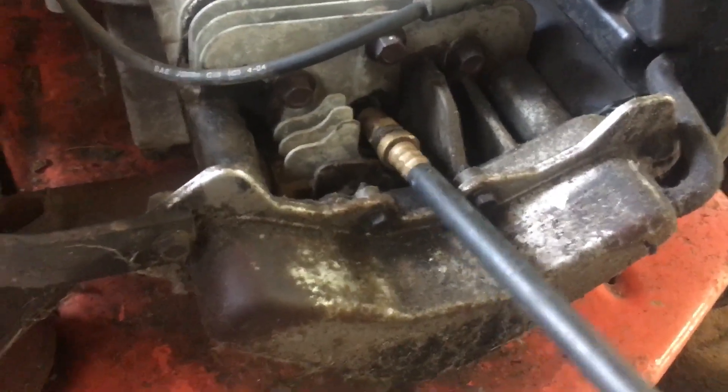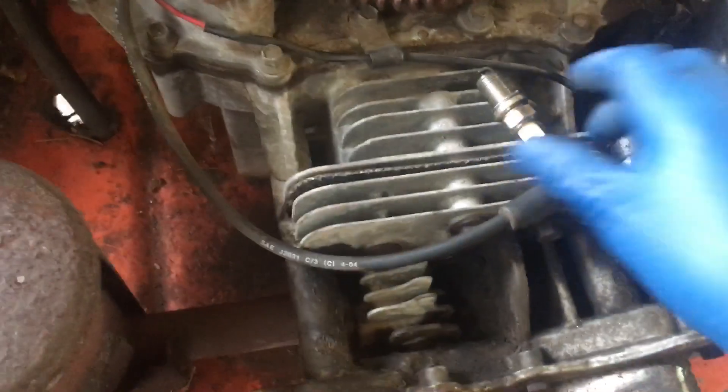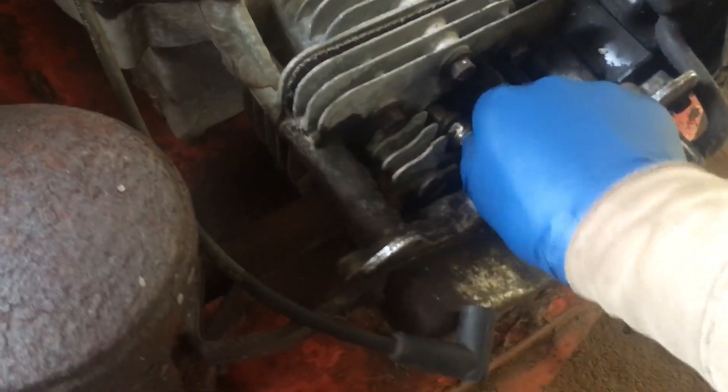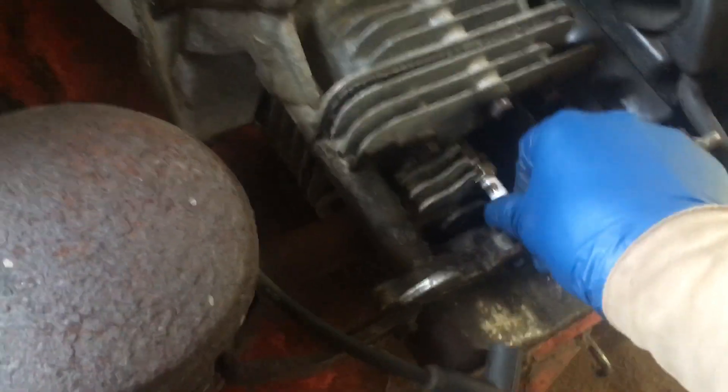As soon as it has compression it has a hard time cranking over. That was the issue once we reinstalled the new starter — it didn't want to crank the engine. I thought there was something in the connection from the short circuit, but there wasn't, so it was another issue.